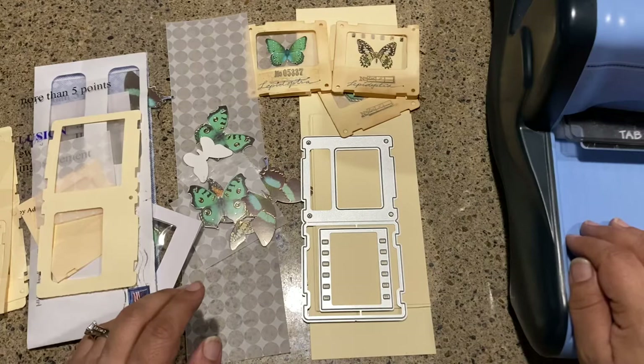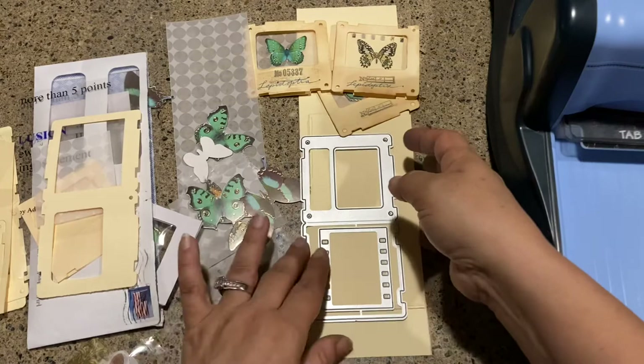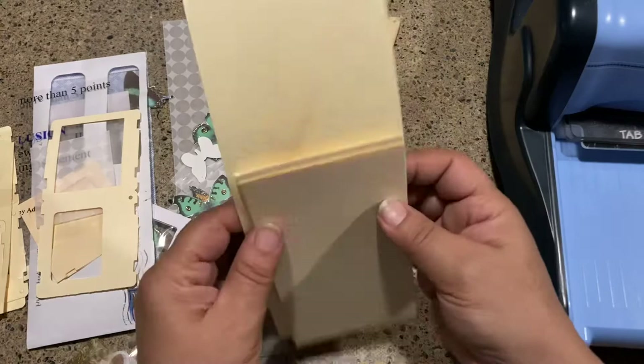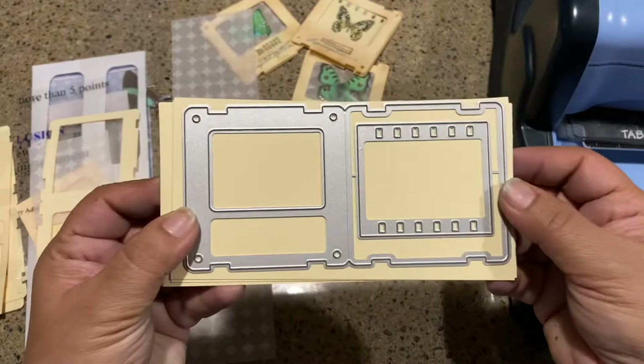It doesn't matter how big your manila folder is — this one just happens to be like a ledger size, about 9 by 17, so it's larger and gives me quite a bit of cardstock. What I do is try to cut a 12-inch piece — it's 12 inches by 3 and a quarter — and I get almost two card sizes out of it.